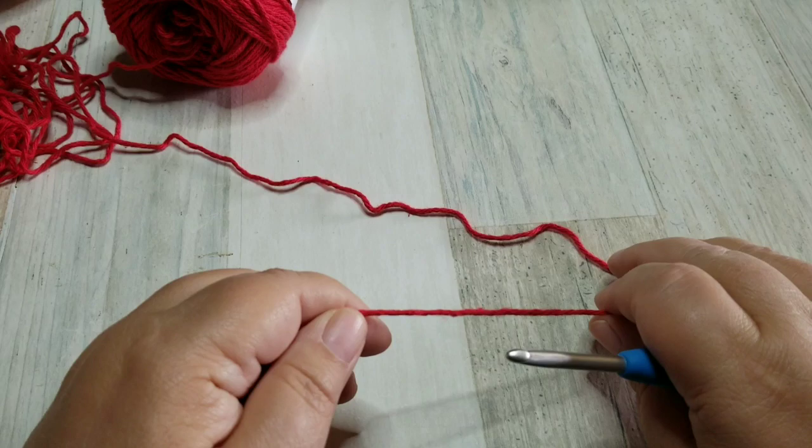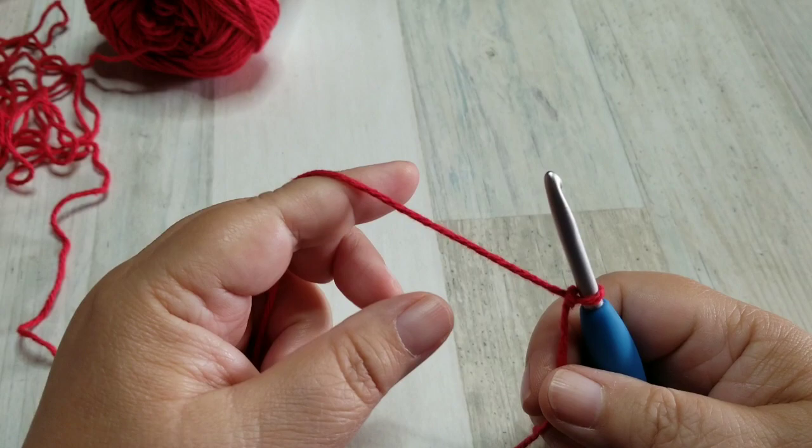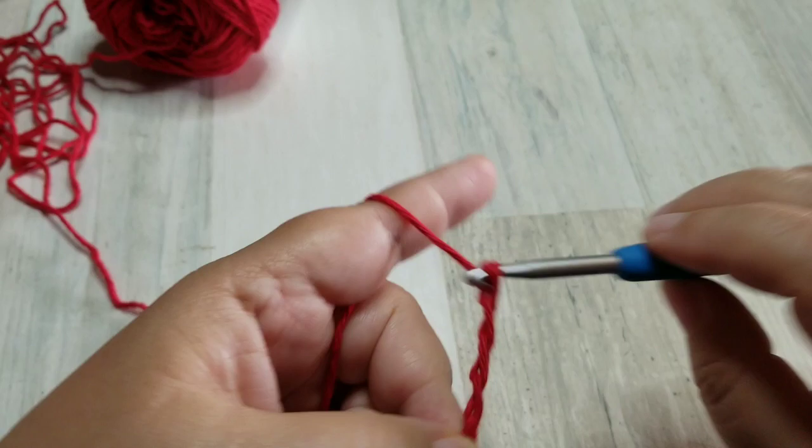First thing you'll need to do is a slip knot — make a knot however you want, that's fine. Then we will chain 32. Okay, we have created our foundation chain of 32.